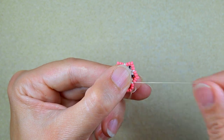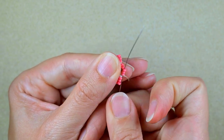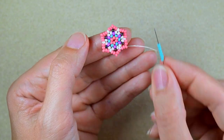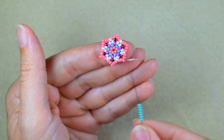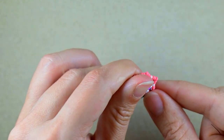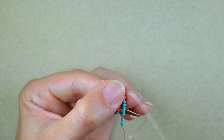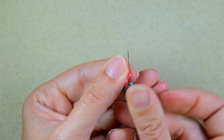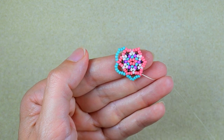Here I'm forming my last angle. In my next step I go through these three pink beads, exiting out of the angle I created, and I need seven of those beautiful turquoise beads. Exiting from this angle, I go into the next angle. Then I need seven again and go into the following angle. Seven, go into the next angle — and off camera I'm going to continue this three more times.